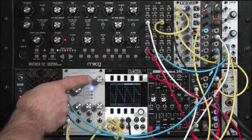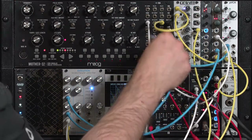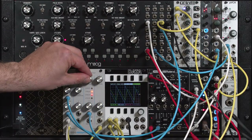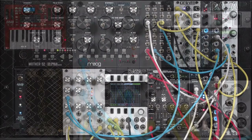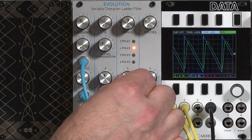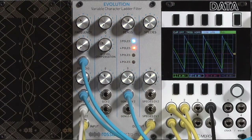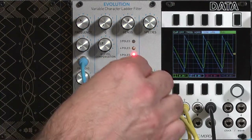We can also apply modulation to the genus control to change that cutoff during the course of a note, or while sustaining a note. I'm going to grab the triangle LFO from the Moog's output and plug that into the genus CV — which is right now centered with very little effect — and put the sound initially in between four and five poles. Since that is a bipolar LFO, it'll go lower and higher, meaning fewer poles and more poles. Let's sustain a note, turn down the frequency so we can hear some changes, and start increasing the modulation amount. There's just between four and five poles — getting more into the transition zones. Just a touch of that three-pole sound; you can really hear how much brighter it is.